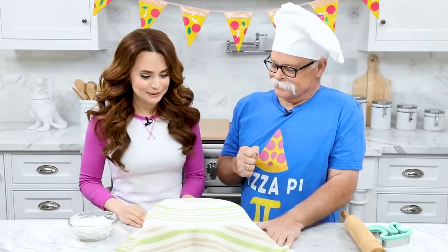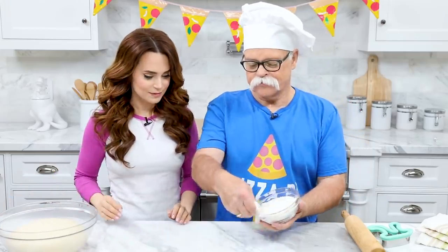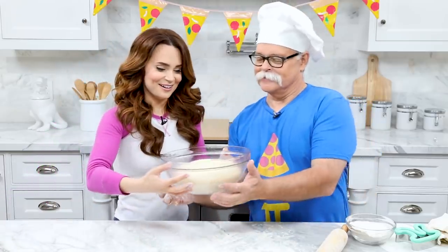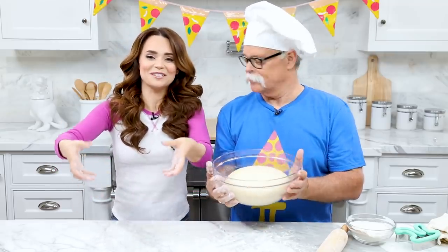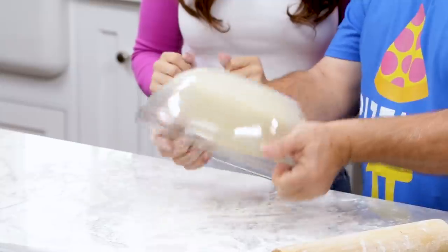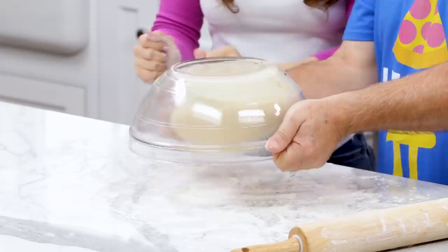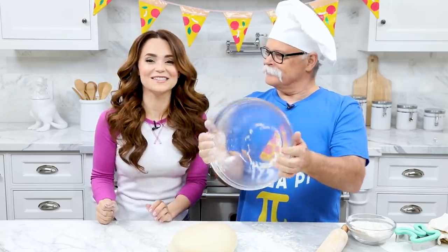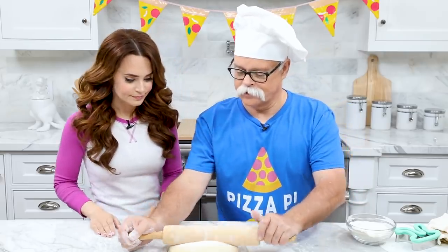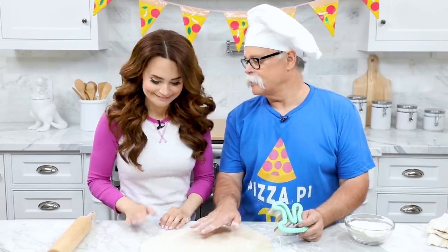It's been about an hour, let's check on our dough — oh yeah, that's good! Perfect! Sprinkle your surface just a little bit because we're gonna roll it and we don't want it to stick. Papa Pizza, you get the honors — flip the bowl upside down, give it a little jiggle and it just comes right out. It's so fluffy and so fun! Now roll the dough out to be about a quarter inch thick, rolling it in all different directions.